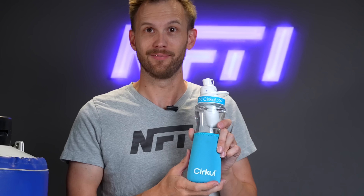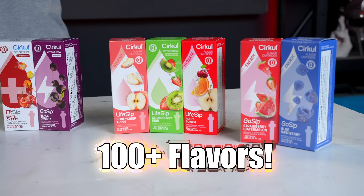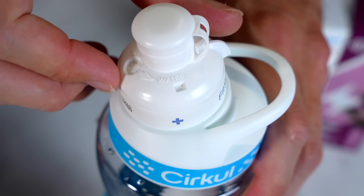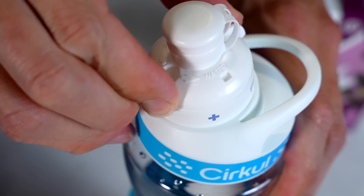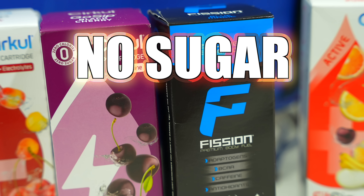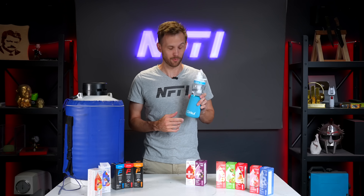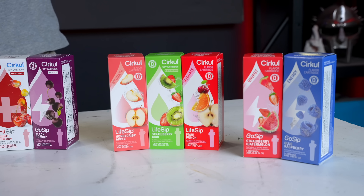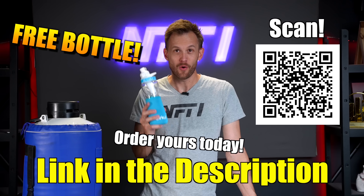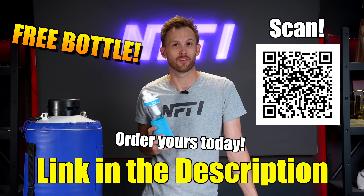With over a hundred flavors — fruity stuff, coffees and teas — you're sure to find something you like. Want plain water? Turn the dial one way. Want a lot of flavor? Twist it the other direction. Because you're reusing the same bottle, you're saving 84% plastic versus buying a new bottle of flavored water each time. All of their flavors have no sugar. Using the link in the description or the QR code on screen, you can get a free white stainless steel bottle and flavor cartridge with your first order of $35 or more.